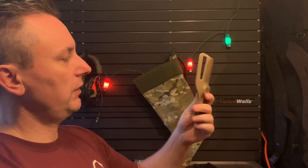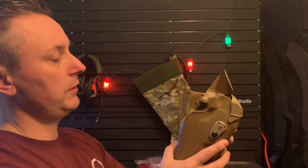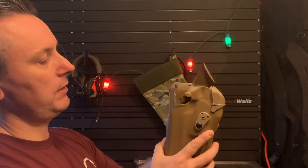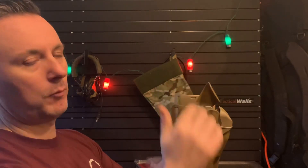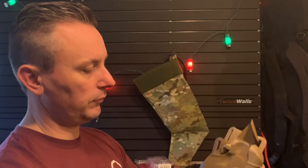So let's pretend for a second that this UVL is your belt and this is the UVL that you're going to use. It'll drop it about an inch, so you get a little bit more clearance between your gear and your holster.